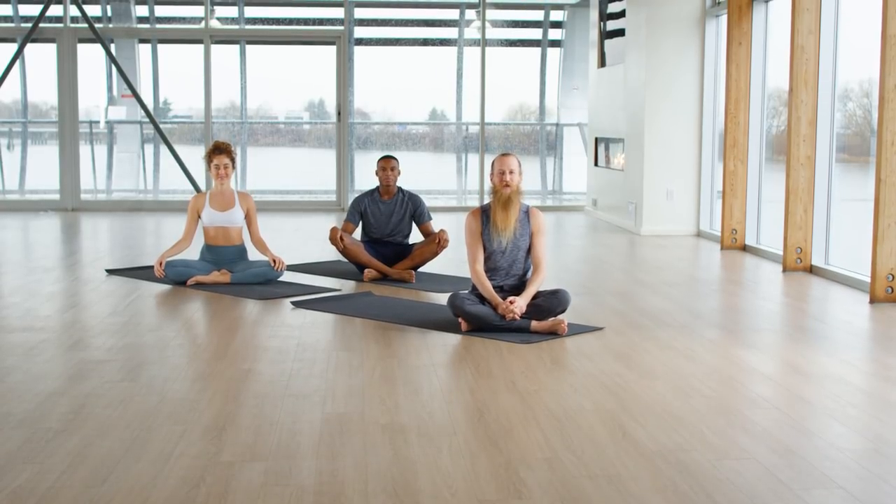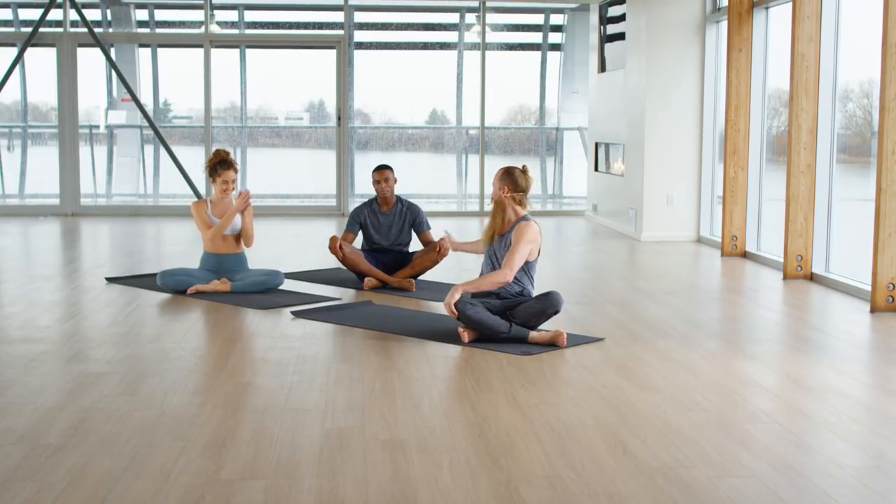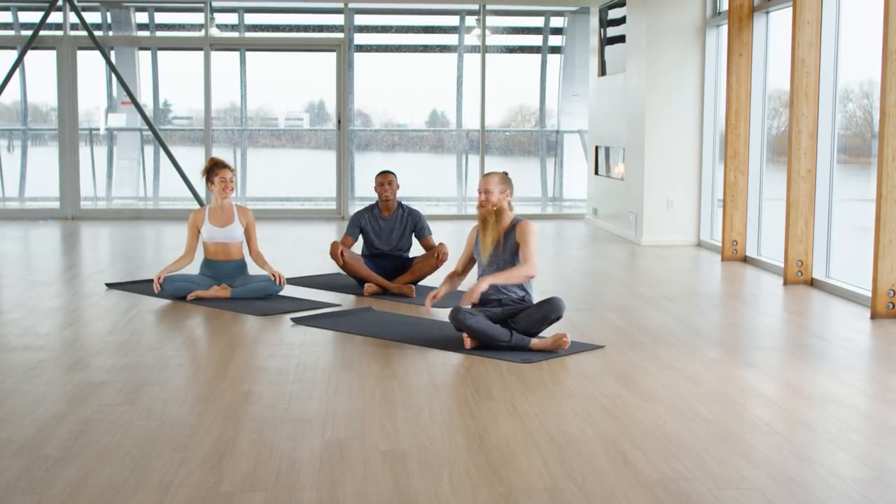Hello everybody. My name is Ryan Lear. I'm a global yoga ambassador for Lululemon and I'm here with my dear friends Aishe and Dom. Thank you for coming. They'll be demonstrating the poses today. I hope you have a great practice. This is yoga for levitation.